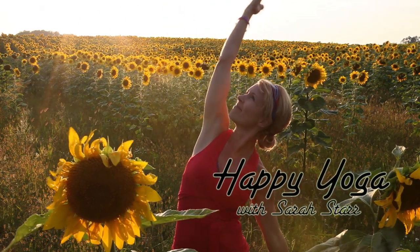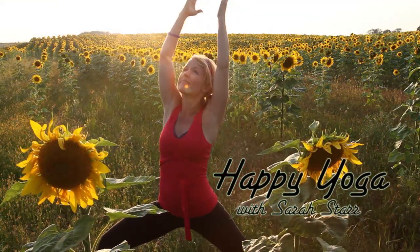Welcome to Happy Yoga with Sarah Starr. Enjoy this intermediate yoga practice.